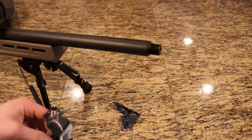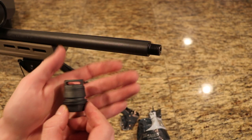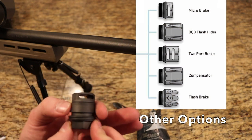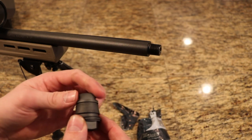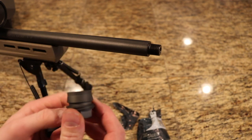We'll go ahead and open it up and I'll show you what comes inside. You get the brake itself — this is the micro brake. What's really cool about these mounts is that right here where my fingers are contacting is actually where the suppressor will touch. This center piece in no way holds onto or supports the silencer in any means.